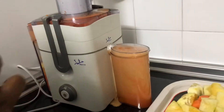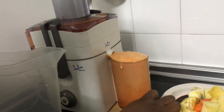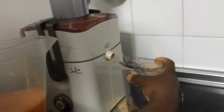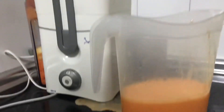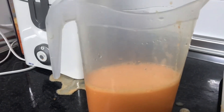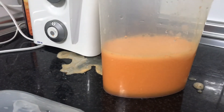Oh, it's almost full! Look at my juice — it's beautiful! Let me put this in here. I'll still be making more — look at this, look at it. I'll be juicing all of the fruits. When I'm done I'll show you. Just look at it — so yummy, guys!